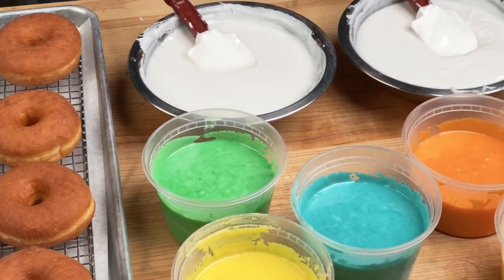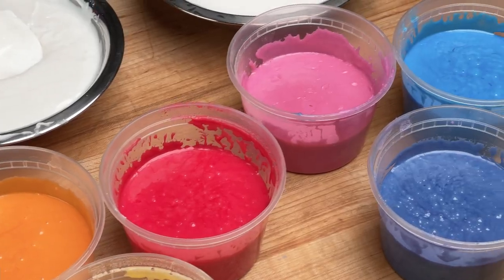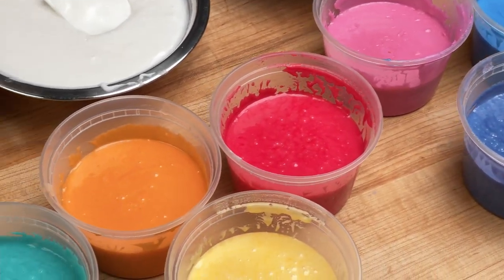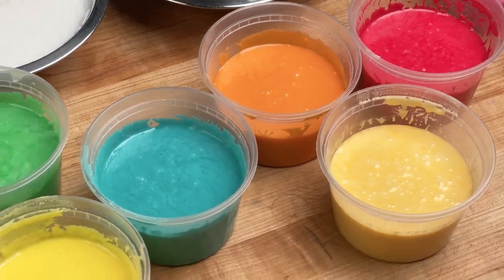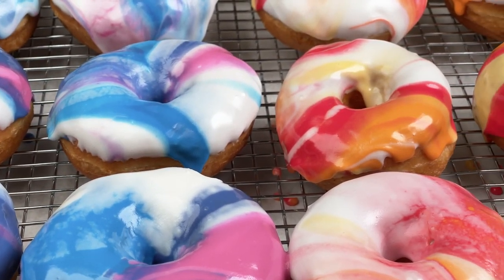I bet you're wondering what we're going to do with all these awesome colors in front of us today. Underneath is our Dawn Exceptional White Flat Icing, but we got these gorgeous hues today using our Chef Master Gel Colors, and I'm going to show you how to make tie-dye donuts out of all these pretty hues.